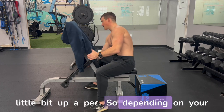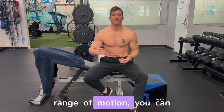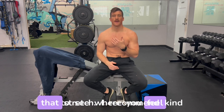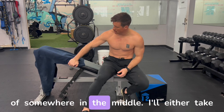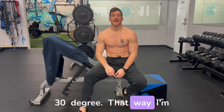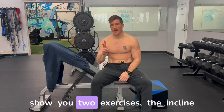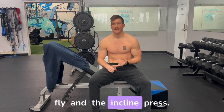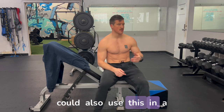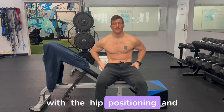Depending on your flexibility, mobility, and shoulder range of motion, you can really play around with the angle to find where you feel that stretch. I recommend somewhere in the middle — around 15 or 30 degrees — so you're not getting too much shoulder involvement in the movement. I'm going to show you two exercises: the incline fly and the incline press using dumbbells, though you could also use a machine or barbells. The setup with hip positioning and focus is the same regardless of the tool.